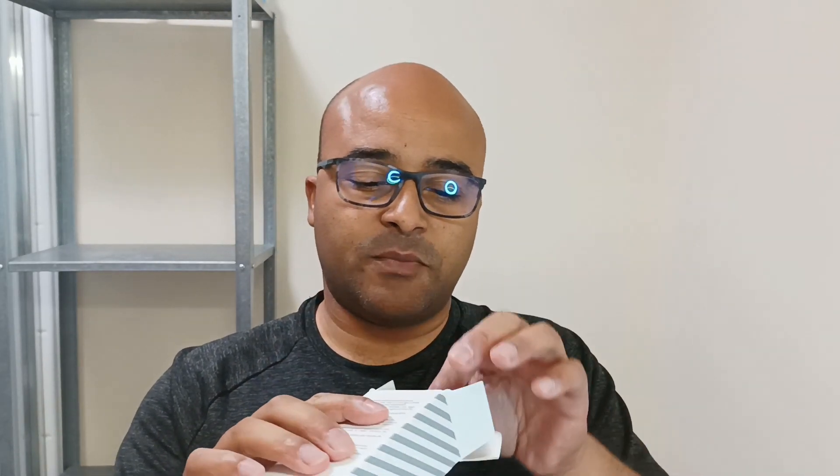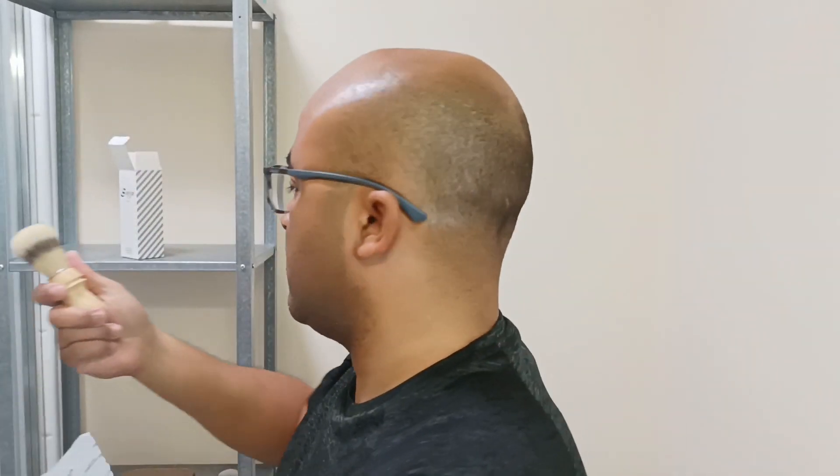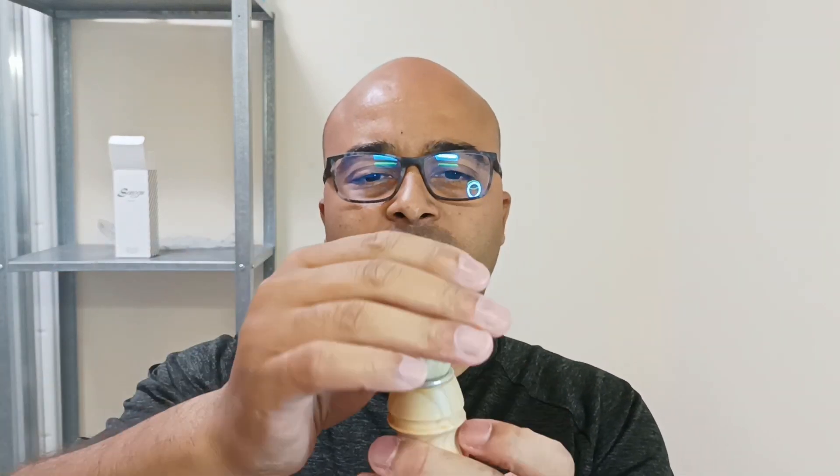It comes in a normal cardboard box. I like this mechanism — there's a cardboard stopper inside so the brush doesn't come loose. It's wrapped in paper with the Smoke branding. Really lovely. It's actually a small brush, but I like the finishing on the wood — really nice. It's a boar brush, though I'm not sure if it's painted or what. Because it's new, it's very rough and stiff.